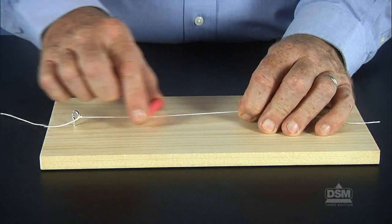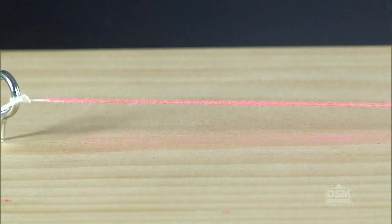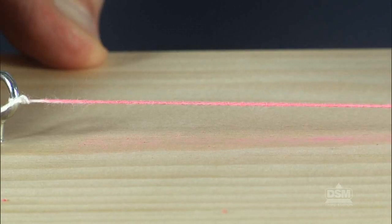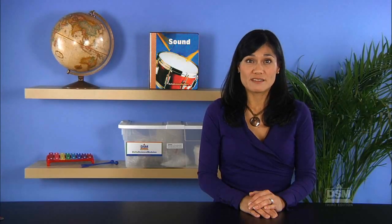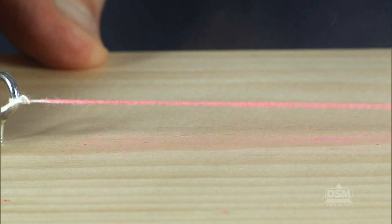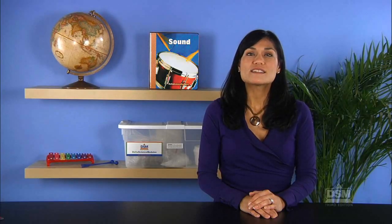Go back to the setup with the wooden board and the string. Instruct students to carefully rub the chalk onto the string and completely cover it. Tell them to watch and listen as the string is plucked. Ask: what did you see and hear as the string was plucked? The string vibrated and they heard a sound. Then ask: what happened to the chalk when the string was plucked? Students should have seen the chalk spray outward and onto the paper. Explain that in the same way the chalk moved outward from the string and through the air, sound waves also move outward from the vibrating string and through the air. The string vibrates, causing the air around it to vibrate, and those vibrations in the form of sound waves move through the air and enter our ears as sound.